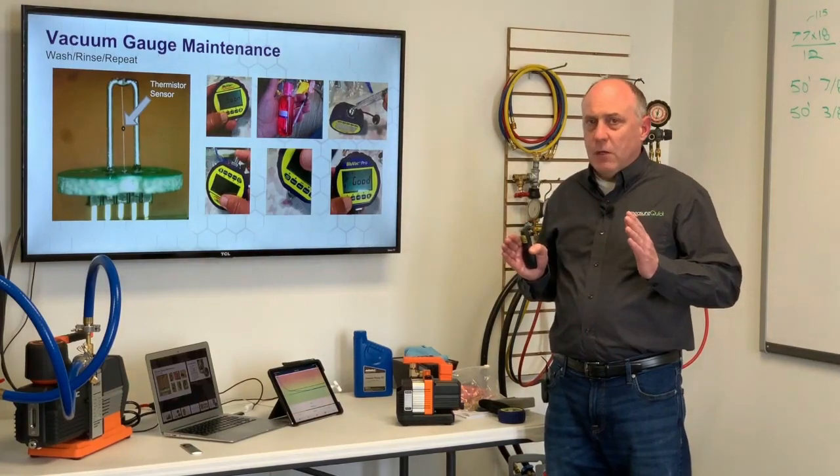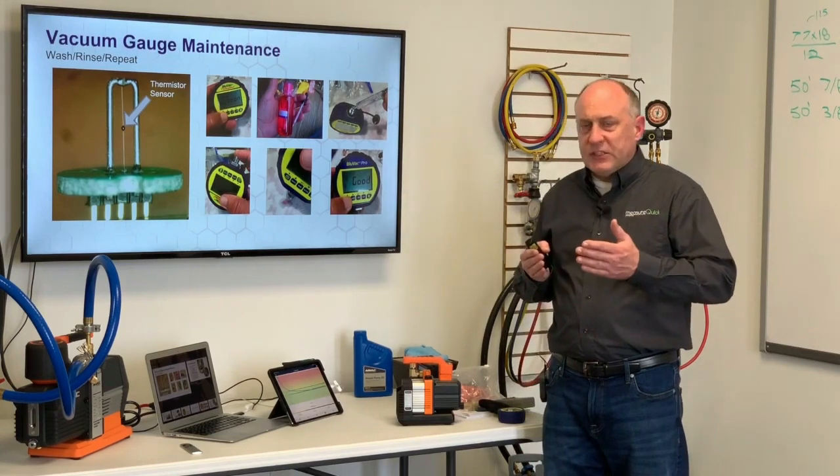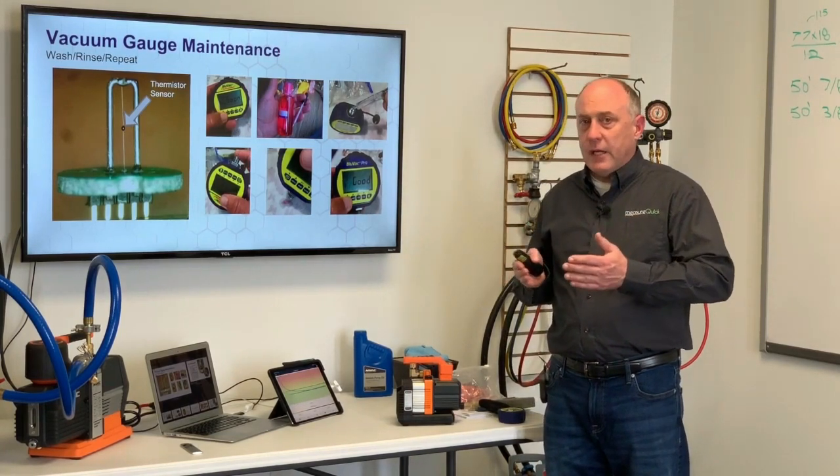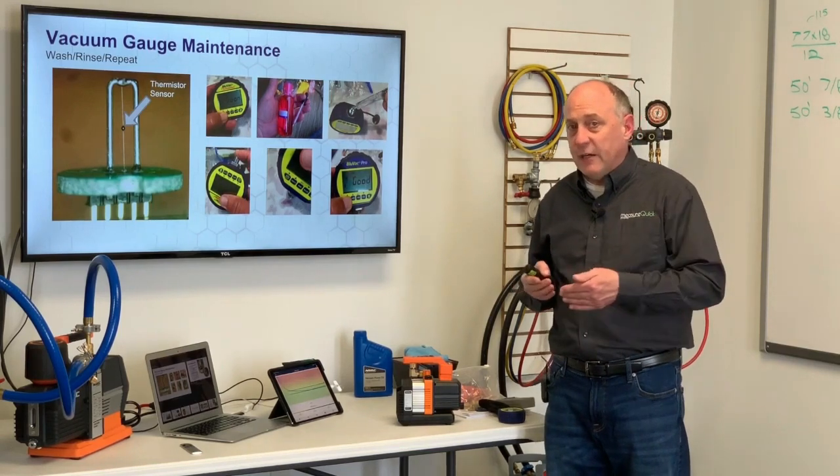You're opening the system up to vacuum — like in this case here, I pull down the system and I want to cut in the charge on there. A lot of times you don't want to take your vacuum gauge off because you're going to introduce air into the system.